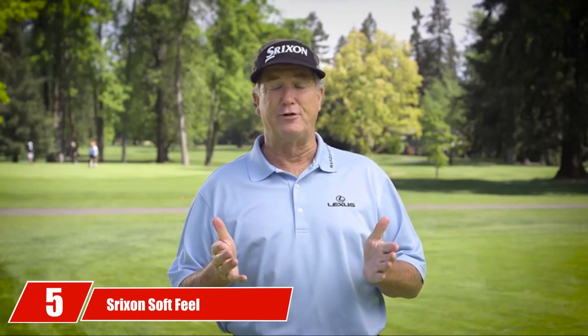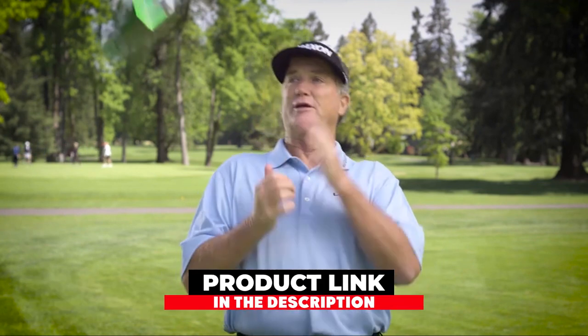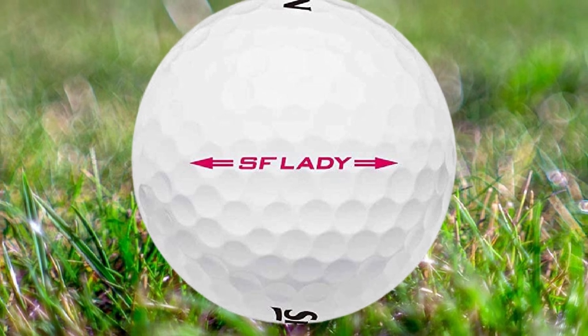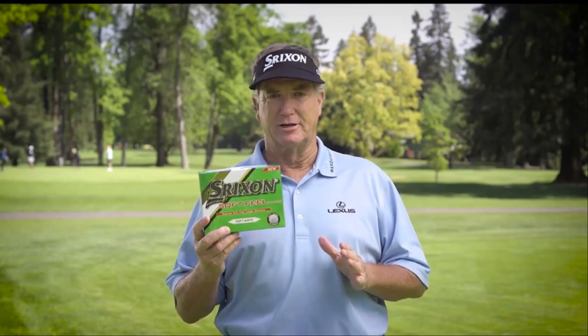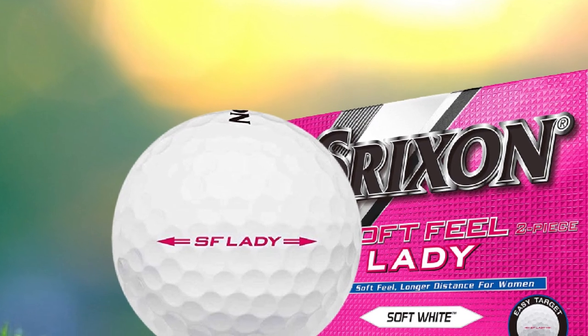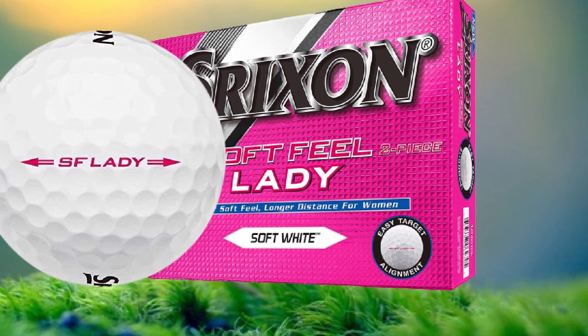The number five position is held by Strixion Soft Feel Women's Golf Balls. The Strixion Soft Feel Lady is a two-piece performance ball with low compression. It gives great distance along with exceptionally soft feel on all shots. Soft Feel Lady features an energetic gradient growth core, soft in the center and firmer toward the perimeter, which increases ball speed and launches higher for more carry distance. The 338-speed dimple pattern lowers drag for a more consistent flight, and the durable ionomer cover gives increased spin for good greenside control. Color options are pure white and passion pink.